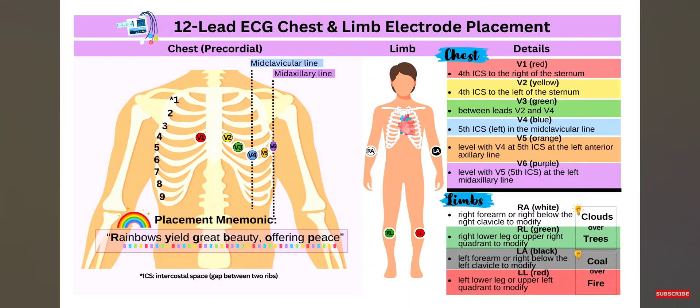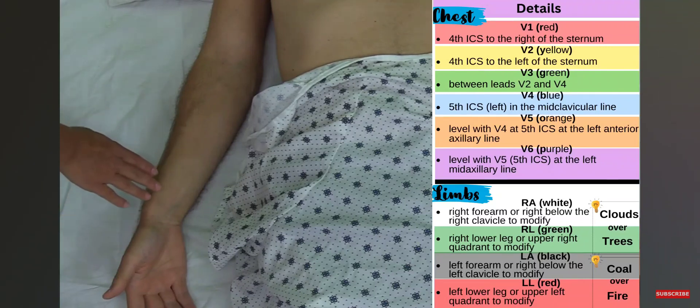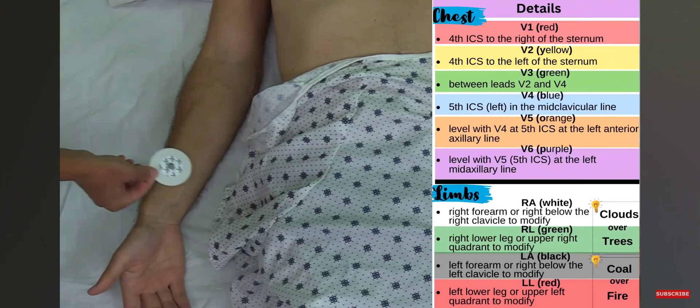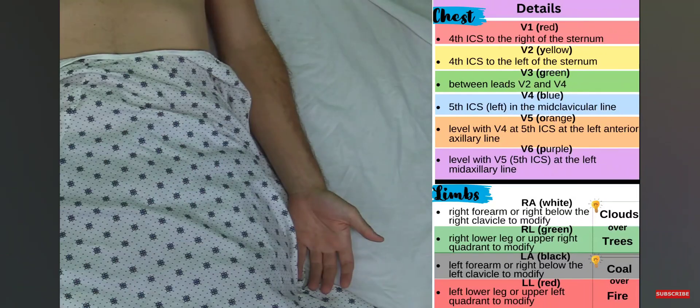You'll want to perform this for all the sites where you place the electrodes. I've prepped all the sites and I'm going to place the limb electrodes first — right arm, left arm, right leg, and left leg. Beginning with the right arm, I want to go just above the wrist in the forearm area. I'll take the electrode, pull the backing off, place it right here, and push it down so it sticks firmly.